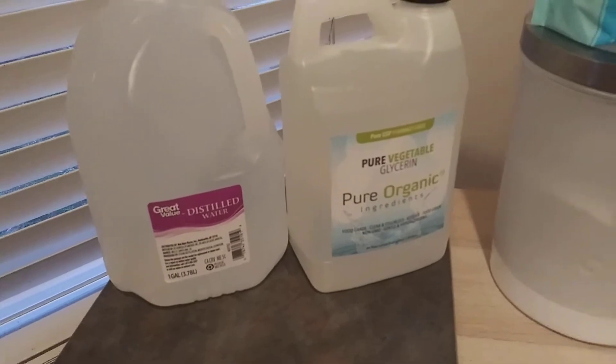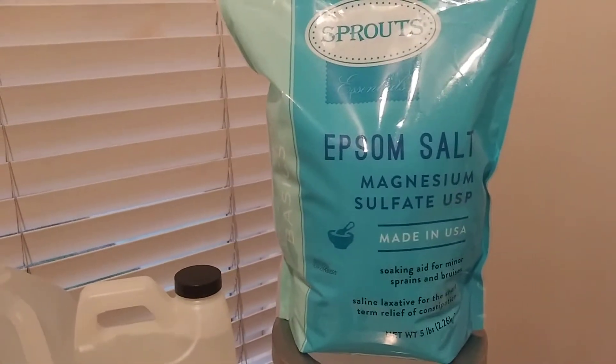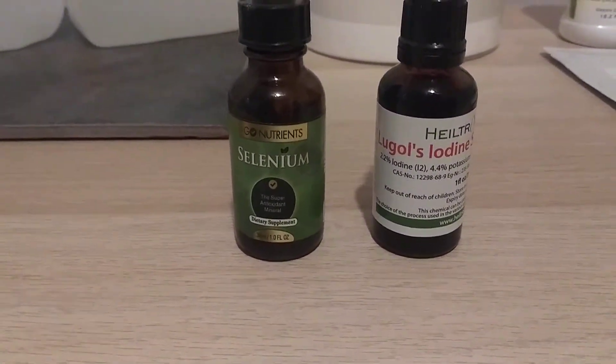To start off, distilled water is my base with vegetable glycerin, and then I have Epsom salt with magnesium sulfate. I do the borax, and then the selenium and Lugol's iodine.